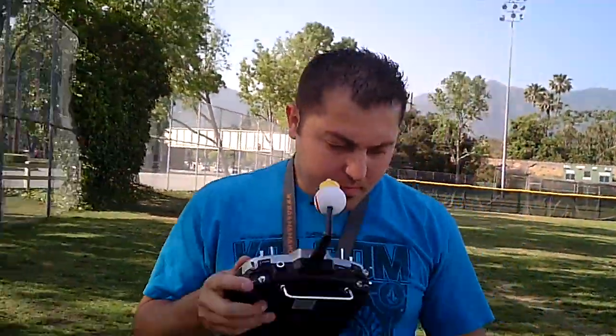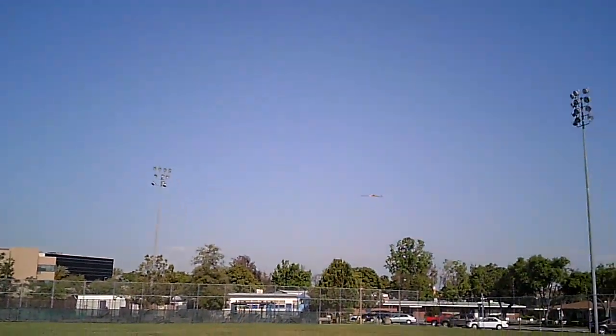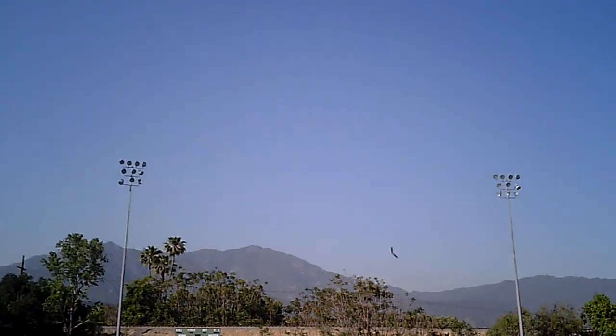Alright, we're here. I got my Hobby King Bonsai and I'm going to show you some flight demonstration on the 3S. This is a 3S 850 mAh.